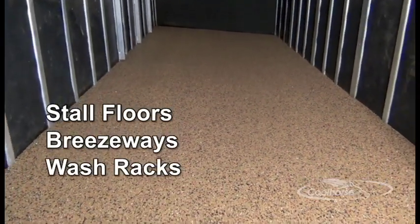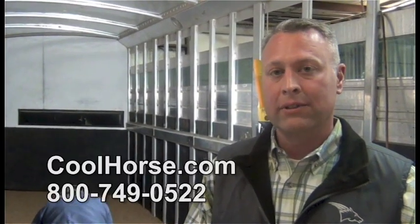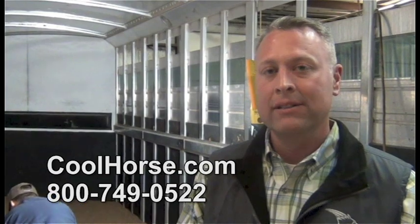Cool Floor is also great for wash racks. For more information, visit our website at coolhorse.com or give us a call at 800-749-0522.